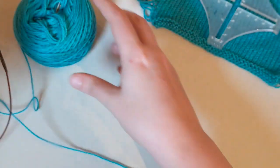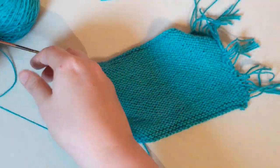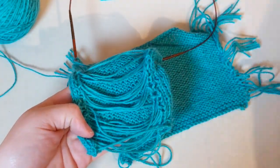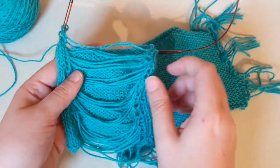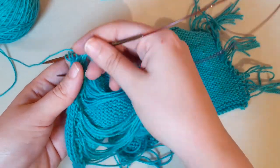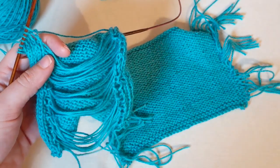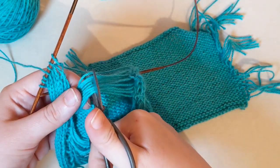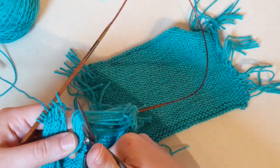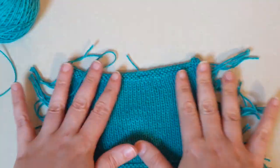Once our swatch is at our desired length, we're going to bind off. Then we're going to take our scissors along the back of our swatch and go ahead and cut open these loops. This does mean the swatch can't be unraveled and worked into your project, but in most cases we should always ensure that we have enough yarn for swatching so we don't have to reuse that swatch, because it will have already been blocked. So we're going to make that swatch lay flat by cutting through all these loops across the back, and then we'll have a nice flat swatch that we can block.